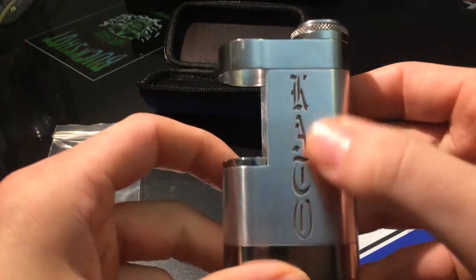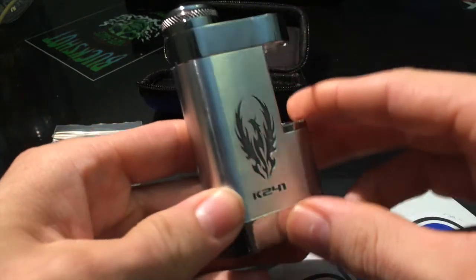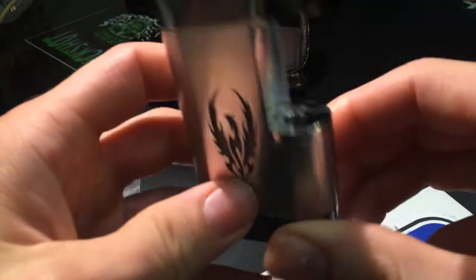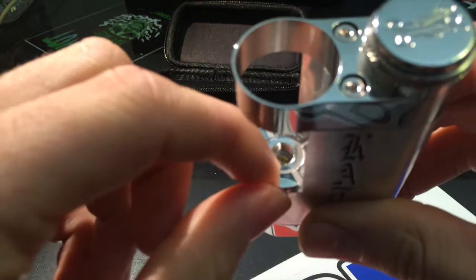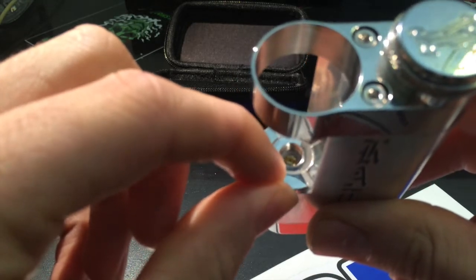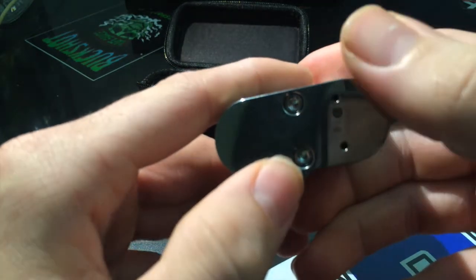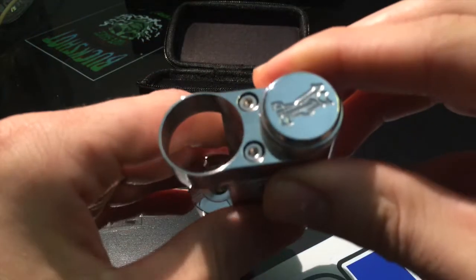Spinning it around — you've got 'Kato' written right here on the front. It is really deep etching, very nice etching. It's got this like phoenix on the back, IM number 241. Here is your 510 connection — not floating, it's an adjustable positive pin for your atomizer. On the bottom, these two holes are your vent holes for your battery.